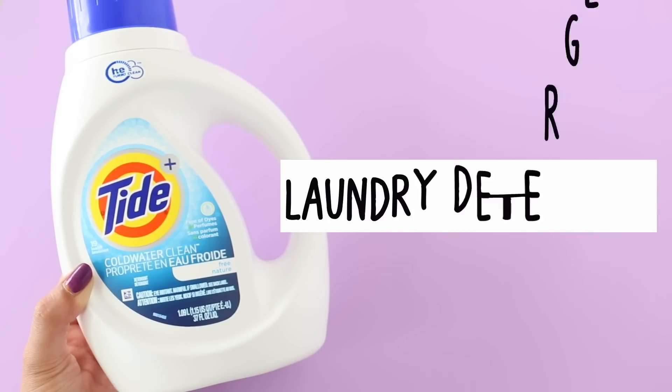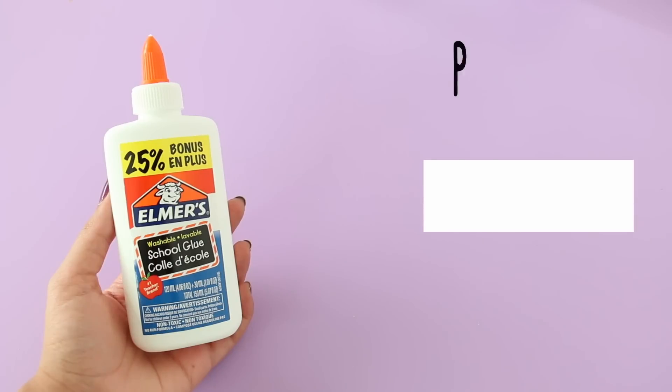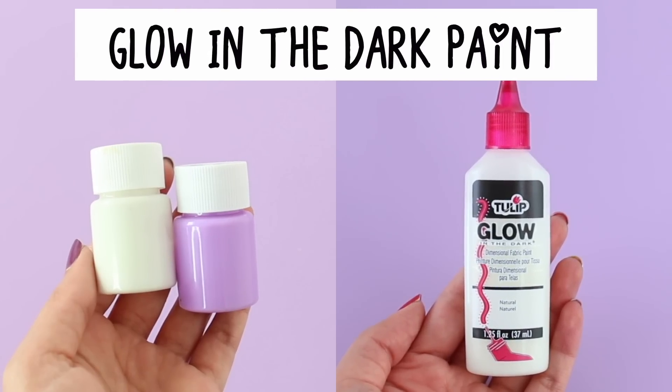I'm going to start off by showing you guys how I made the slime. So here I have some laundry detergent, white glue, and you'll also need glow-in-the-dark paints. I got mine from eBay, but if you don't have this paint, you can also use glow-in-the-dark fabric paint, which you can get at Michael's very easily.